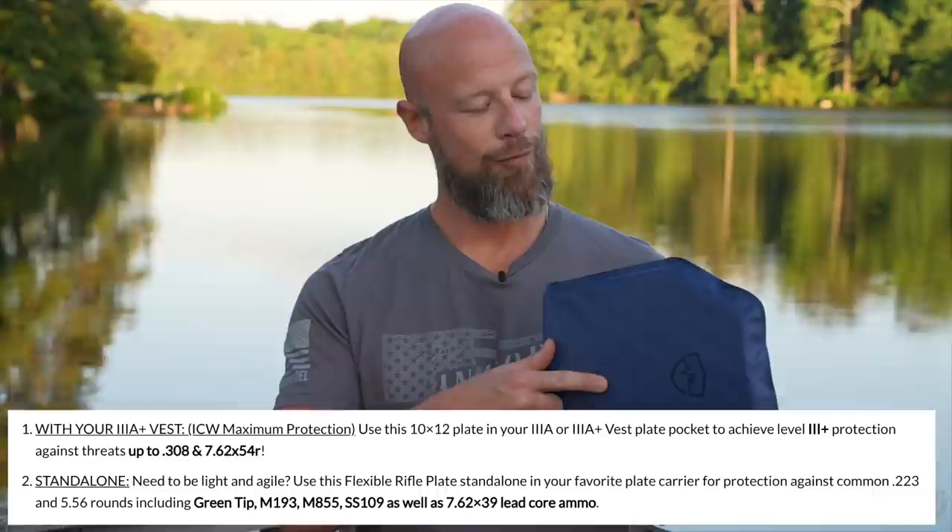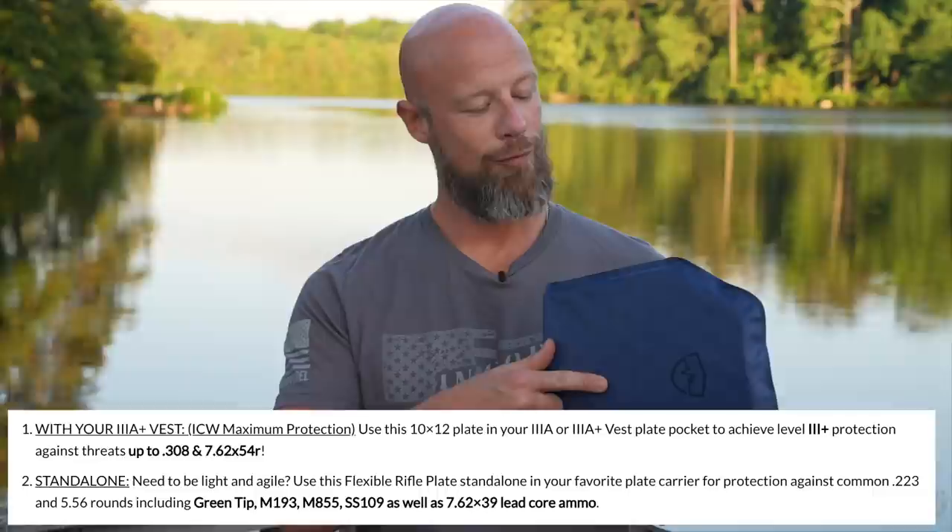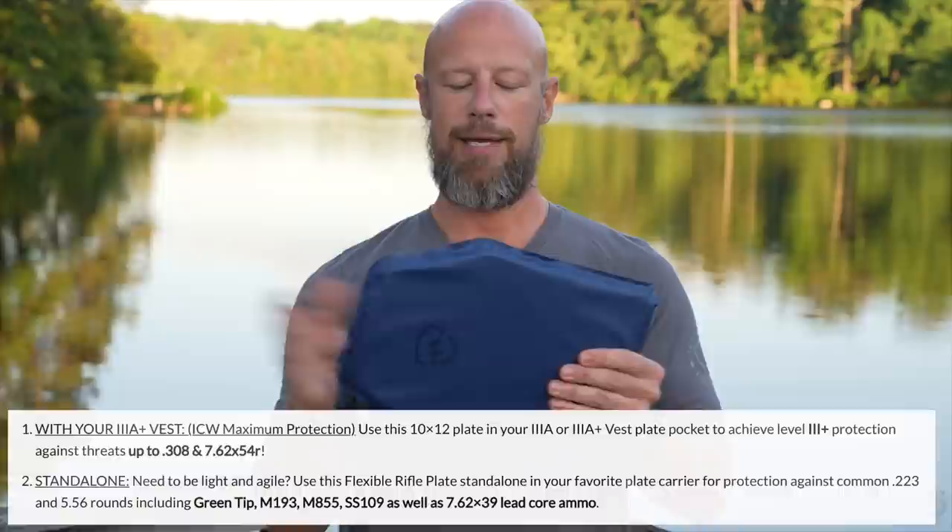We will shoot this one up here pretty soon and you guys will actually see that. It's just really cool technology, as we discussed in the other video. And I like the fact that they're offering it in a plate, so that way you can get the same type of flexibility for guys that don't want as much coverage.